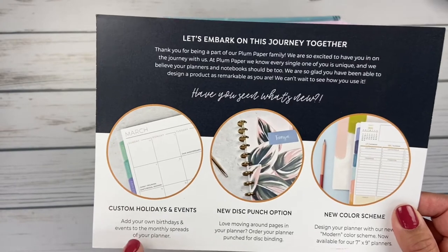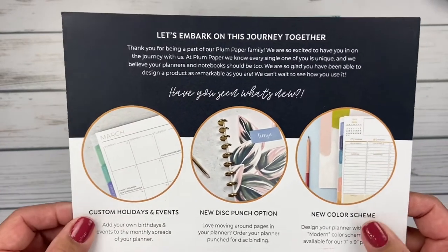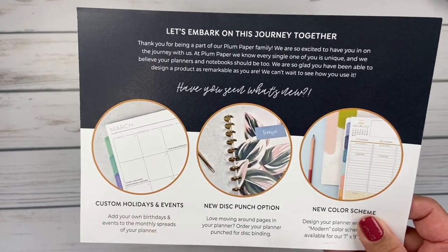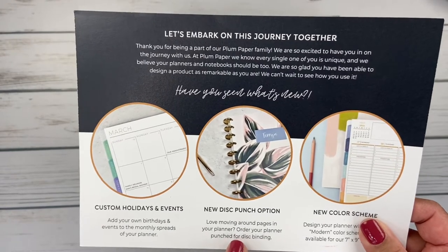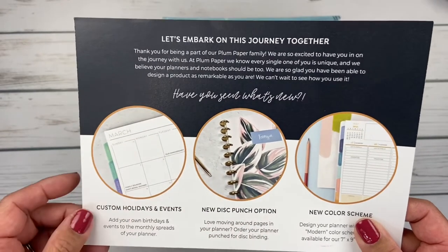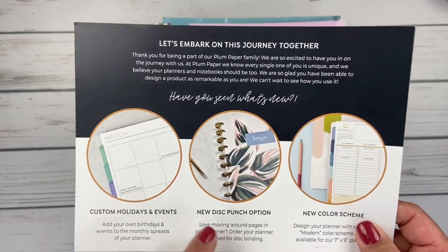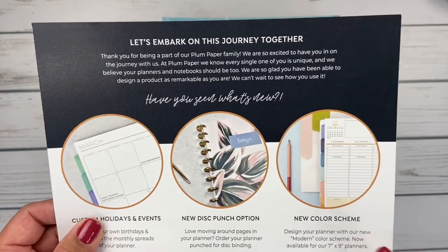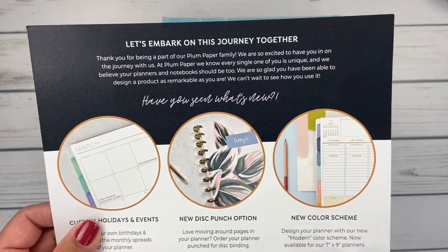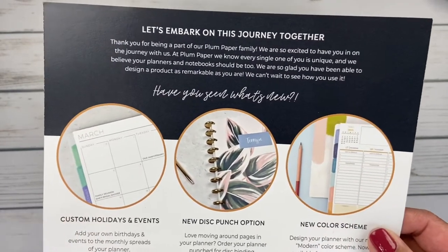On the back, it tells you about the custom holidays and events that you can now add to your planner — your own birthdays, anniversaries, any special dates. That's kind of fun and got a lot of chatter on the Facebook groups. They also now do disc punching, so before you could get your planners either coil-bound or not punched at all. And then this third option is the one I got really excited about — their new color scheme called Modern, now available for just the 7x9 planners.